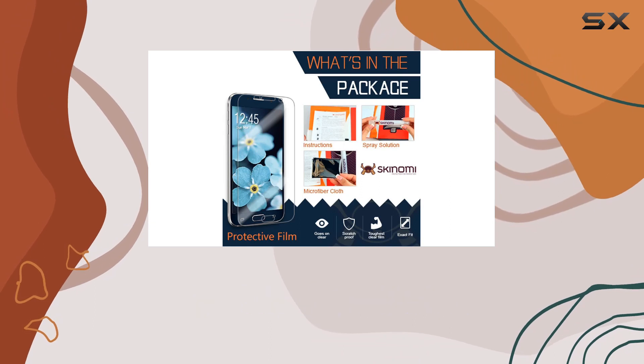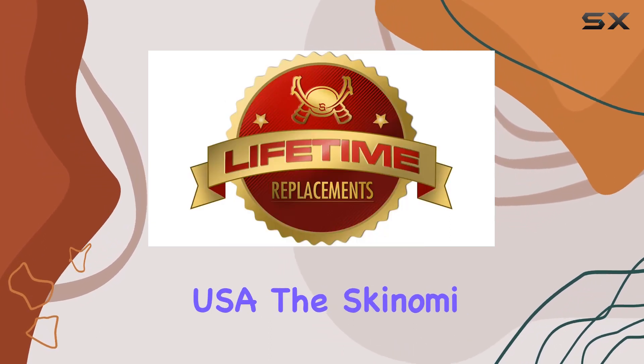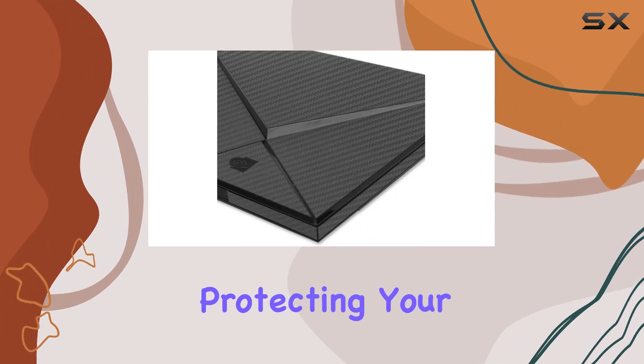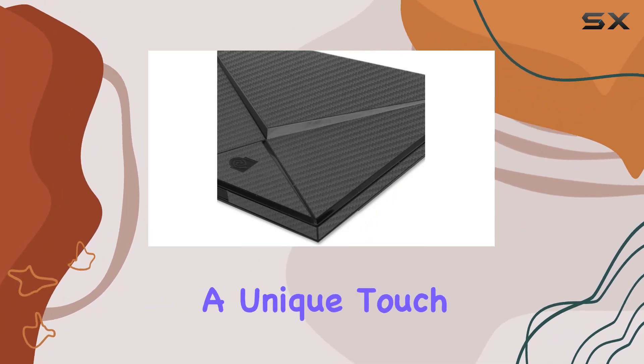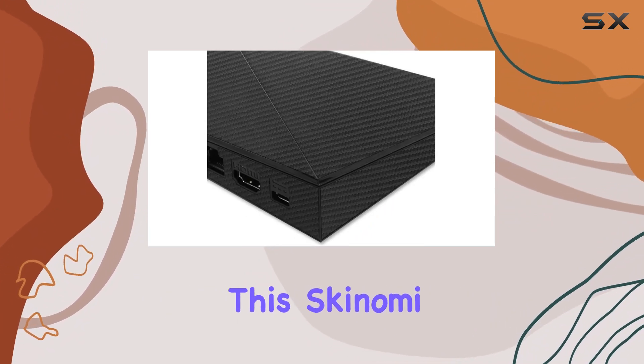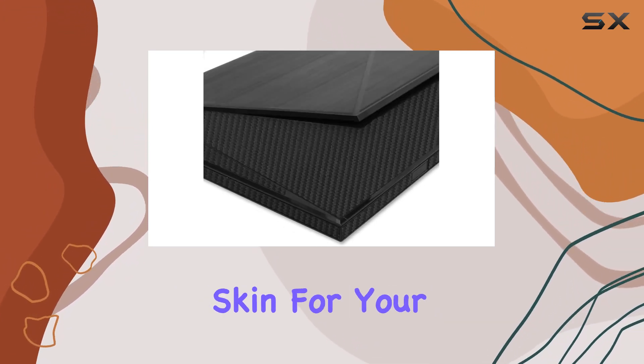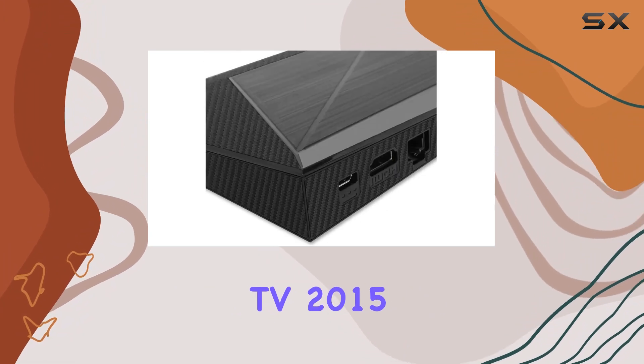Made in the USA, the Skinomi Tech Skin is crafted with quality in mind. Whether you're protecting your TV or even considering a unique touch for your cell phone, this Skinomi skin has you covered. Now let's dive into the details and see if this is the perfect skin for your Nvidia Shield TV 2015.